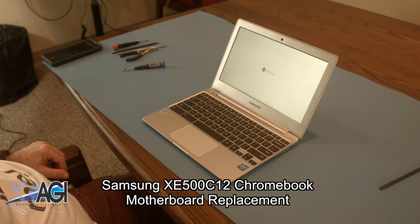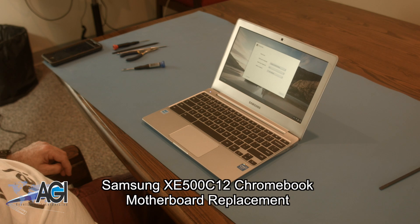Hello! Today, we'll be showing you how to replace the motherboard in a Samsung XE500 C12 Chromebook.